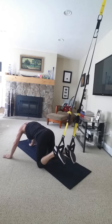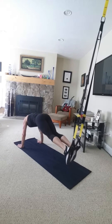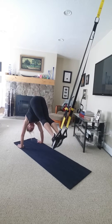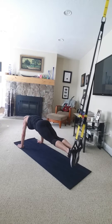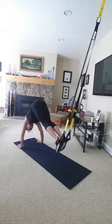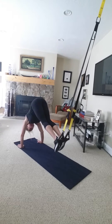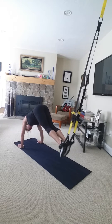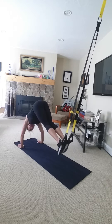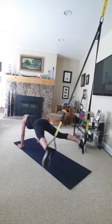So we're going to go pikes — lift from the hips, down to plank. Then open close prone.